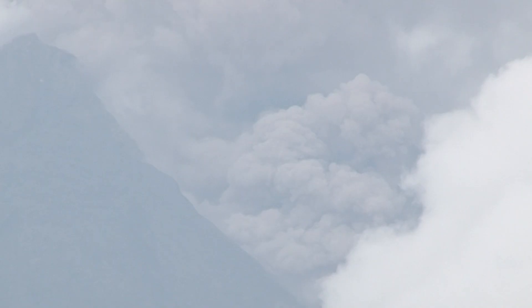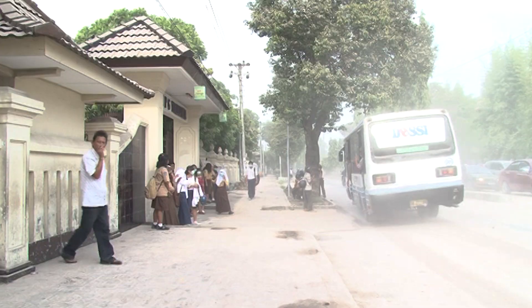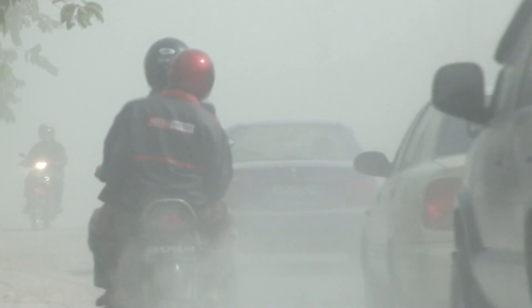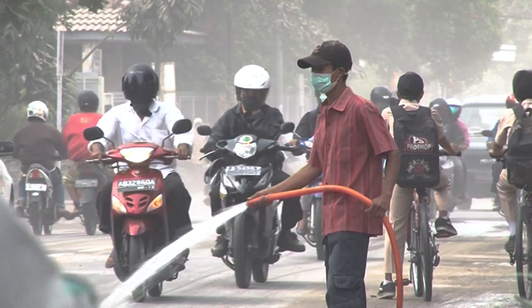Breathing volcanic ash and other particles can be uncomfortable and may cause serious health problems for some people. You may want to reduce your exposure to volcanic ash, or you may have been advised to do so. The best way to do that is to stay indoors, but if you are outdoors or cleaning the ash, you may want to wear a face mask. This video shows how to put one on so it will fit you well.